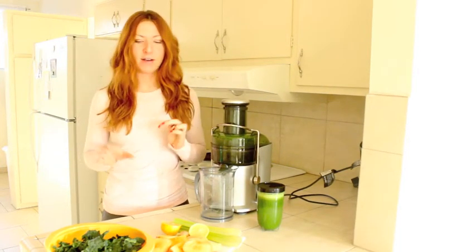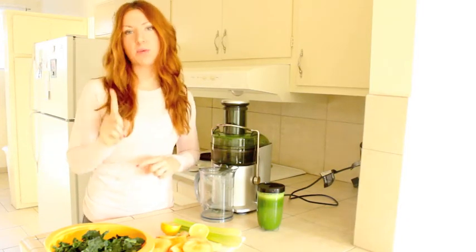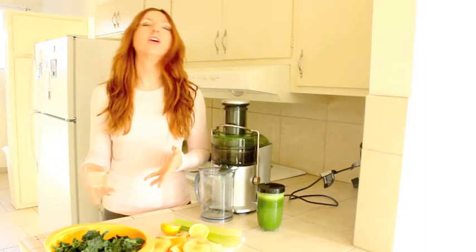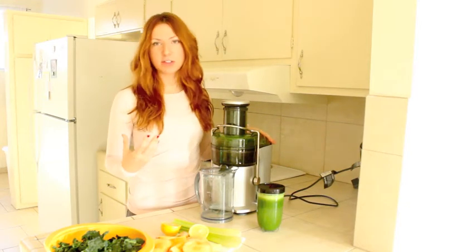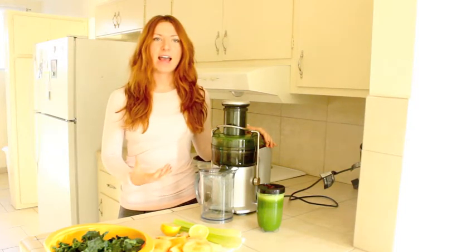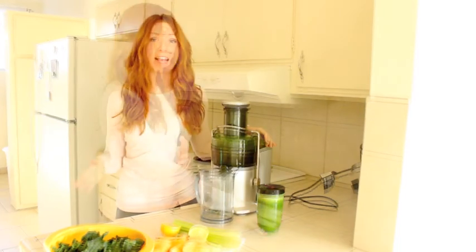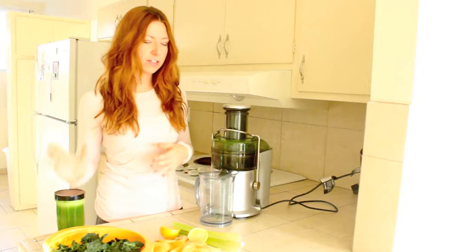One of the benefits of juicing is that all of this goes into one thing. If you were to eat all these vegetables and fruits, you'd be so full from the fiber. Juicing extracts the fiber and just leaves you with the juice, so it's really nutrient dense, and I find it to be incredibly filling. I'm going to share our favorite green recipe.